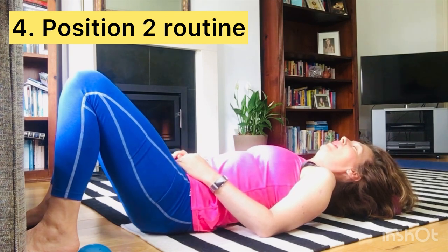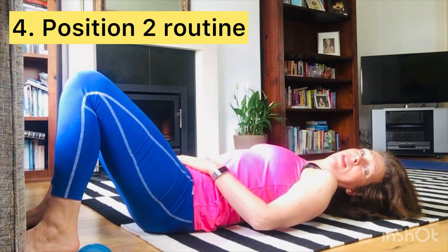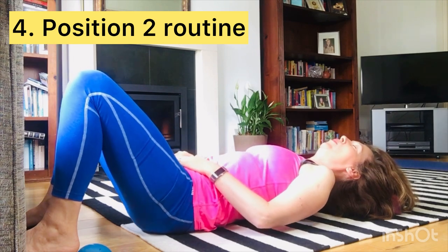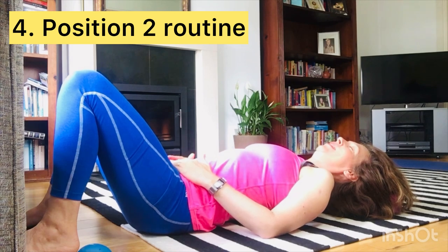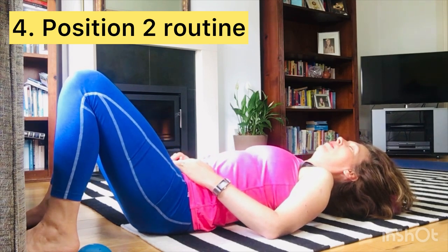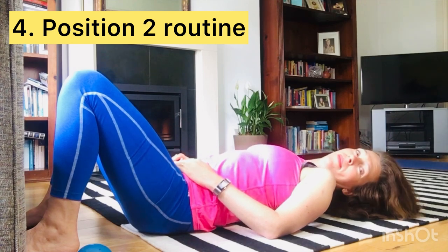You can add in your tuck and tilt now. I'm going fairly fast through this to get it done in about five minutes, but you could spend longer in each position. Notice — is there a difference here? Does it feel the same as the last position? Then take a breath and exhale, and move a little bit further down the mat.